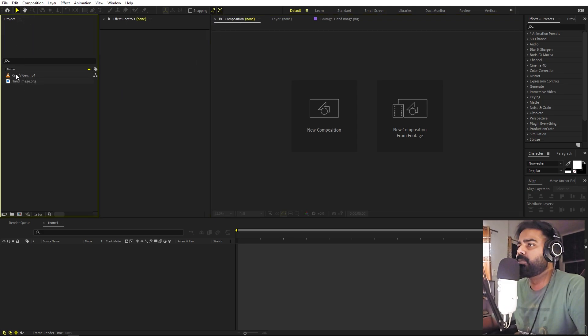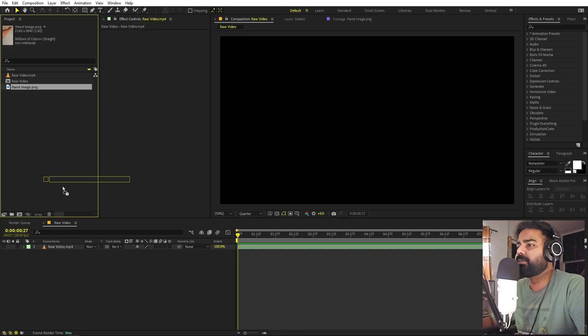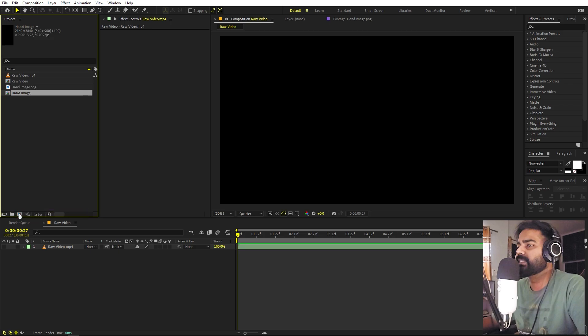First, we will create a new composition by simply dragging the video inside it. Let's hide that and now we can import our image as well, or we can import it inside a new composition.